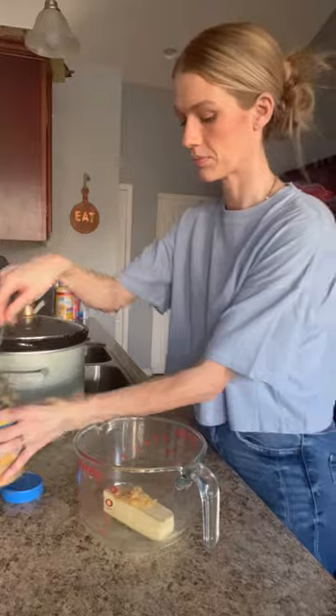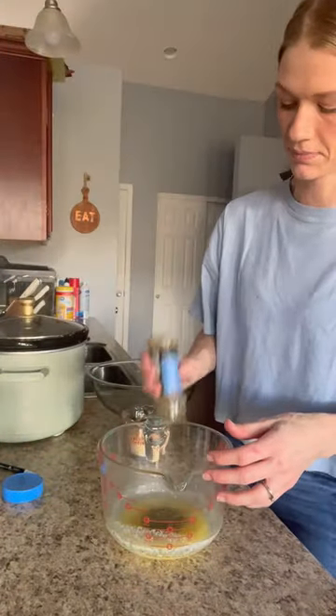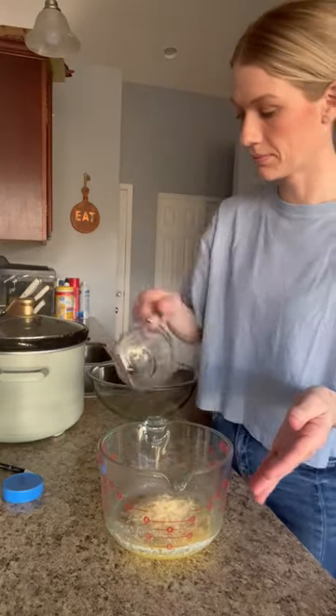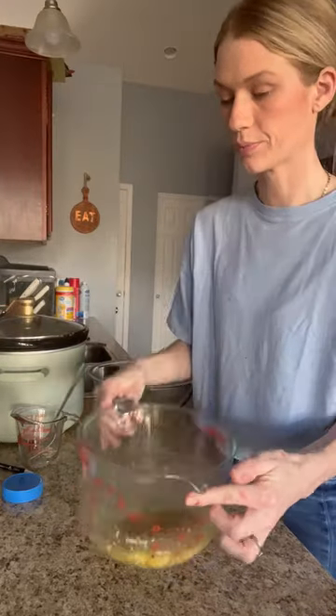For the sauce, use one stick of butter with a scoop of minced garlic. Melt that, add some Italian seasoning, a little bit of red pepper flakes, and then a half to three-fourths cup of shredded parmesan cheese. Stir this up really well.